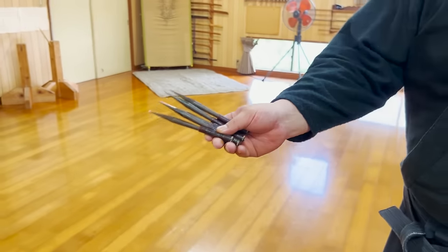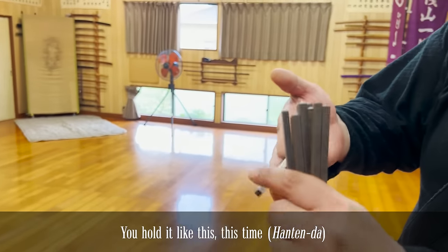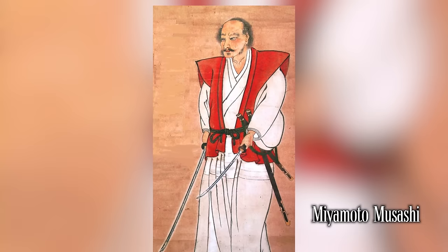If you use a shuriken with more weight on the tip, it will go in even further. These are actually the type of shuriken that Miyamoto Musashi used.